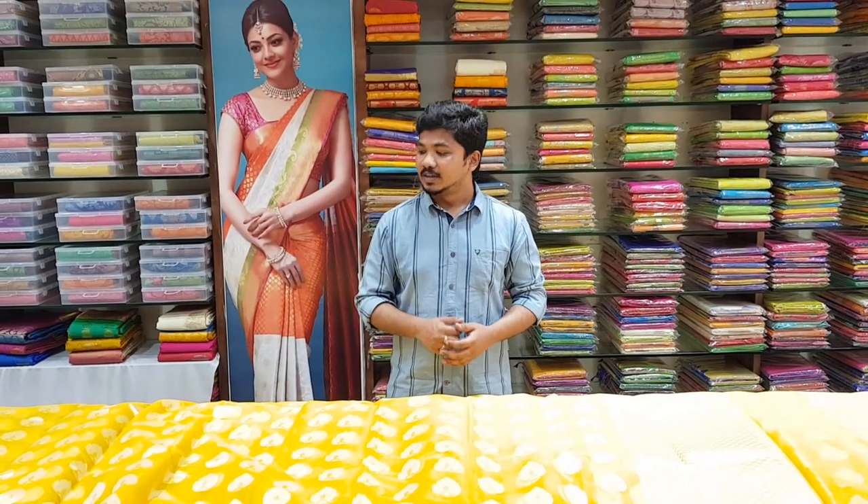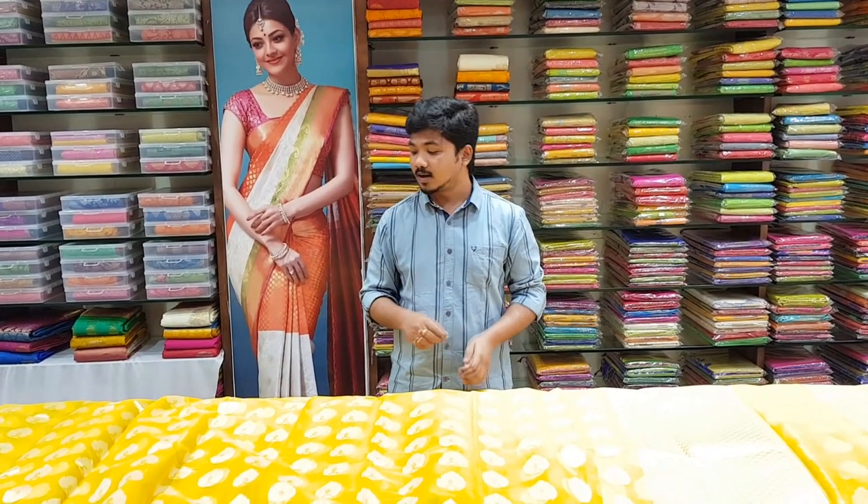Hi viewers! Welcome to Vijay Brothers! In this episode, I will show you some nice organza fabric and tissue coat.